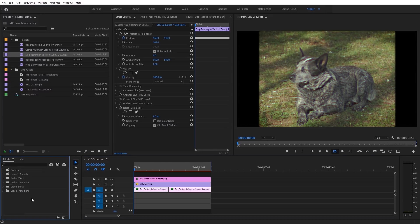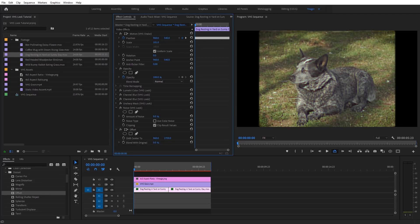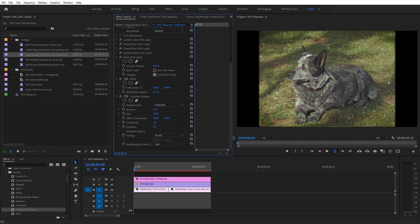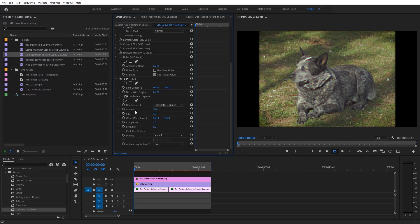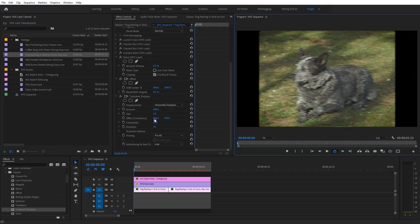For additional VHS effects, go to Video Effects under Distort. The first is Offset, which you can use to emulate that frame slipping commonly seen on VHS footage — keyframe it as needed. The second is Turbulent Displace — apply it to your clip, change Displacement to Horizontal only, bring the Size down really low, increase the Amount, and optionally increase Complexity. This creates a static distortion look similar to VHS tracking or fast-forwarding. Keyframe the offset and evolution to turn it on and off as you wish.